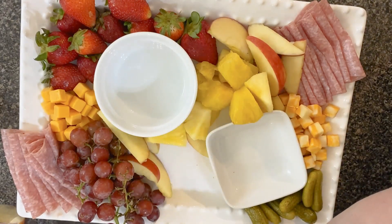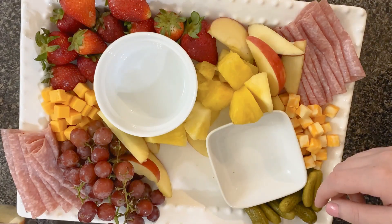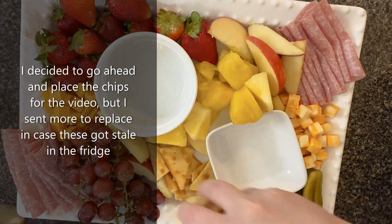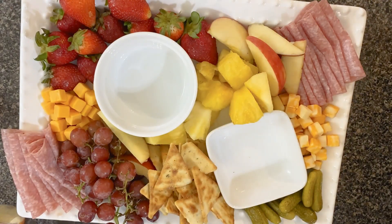I'm not going to place the chips on the tray today because I'm going to leave room — it's going to go in the fridge for a little while and I don't want the chips to get soggy. Now I'm going to go back through and add in a little more of the fruit just here and there to try and make it as packed as possible.